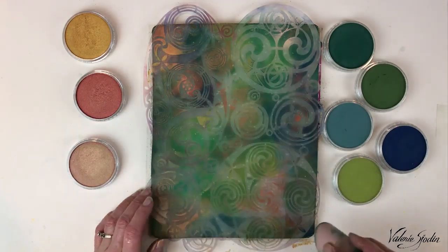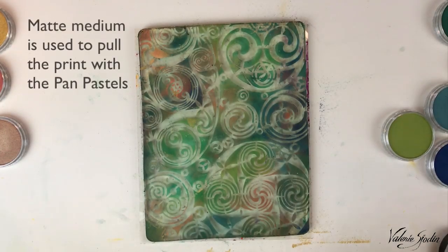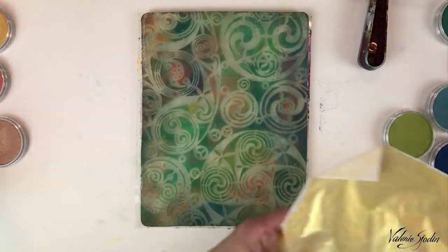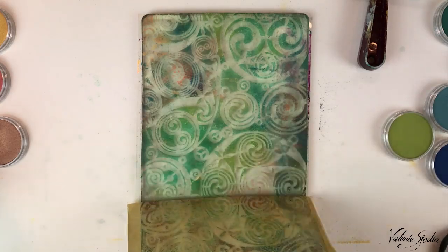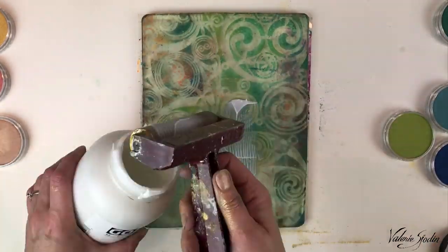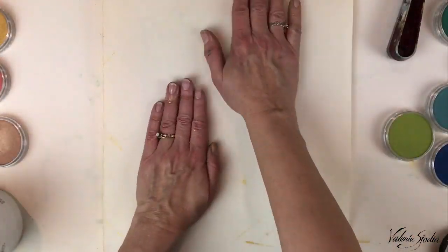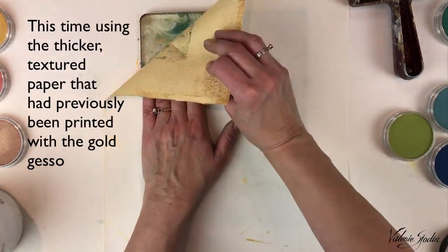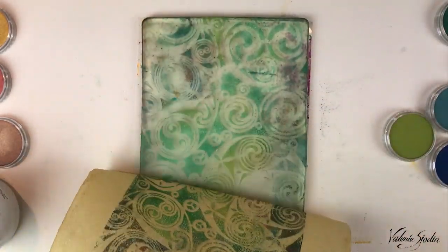Now I'm going to add some matte medium once I've lifted the stencil off. I'm using Golden brand here, but you can use any brand you like, and I'm just putting a thin coat on. Now I'm going to press the gold deli paper and see how that lifts off — that looks pretty good. I'm going to try it one more time with another thin coat, working very fast, and pressing it onto the textured art paper I found in my studio — it had been printed with the gold gesso. That looks great.